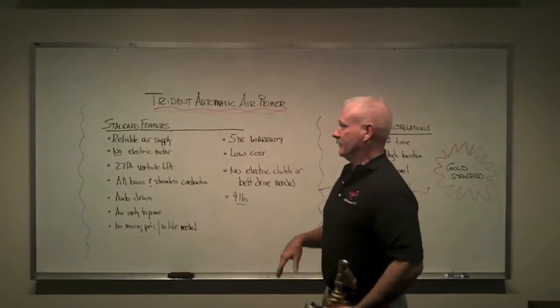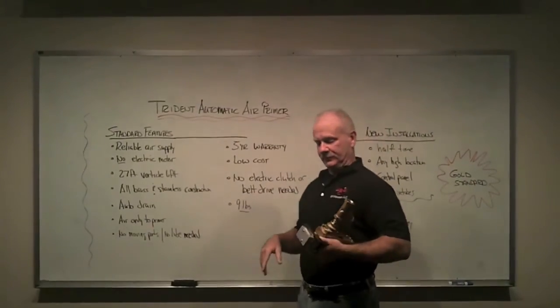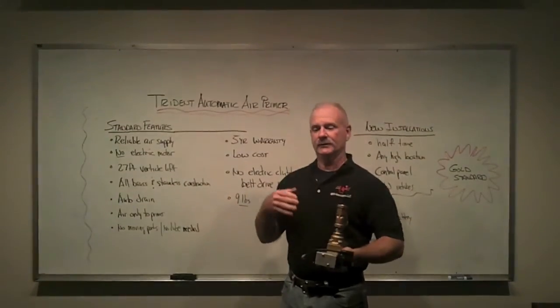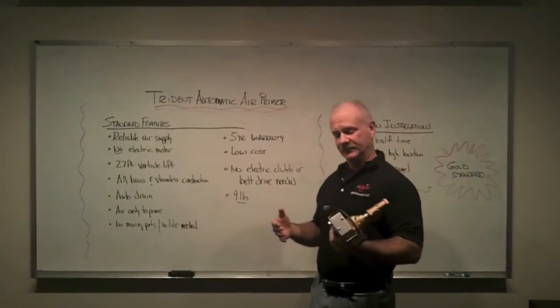The automatic air primer is by far the gold standard in today's primers from our perspective. It has a lot of features to it. In this video clip, we're going to take a look at the primer itself and talk about a few of the features. Then in subsequent videos, you're going to see a lot of different practical applications. So let's start.